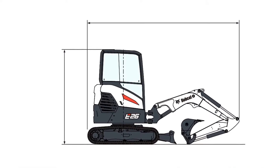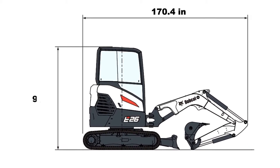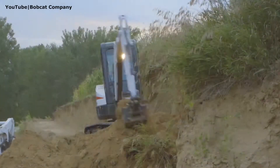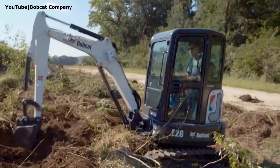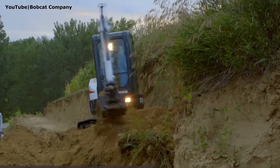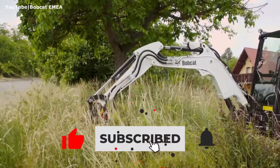This machine has an overall length of 170.4 inches and a height of 96 inches. These were the key specs of the Bobcat E26 mini excavator. Thanks for watching this video to the end. We hope that you found it helpful. Don't forget to hit the like button and subscribe to our channel.